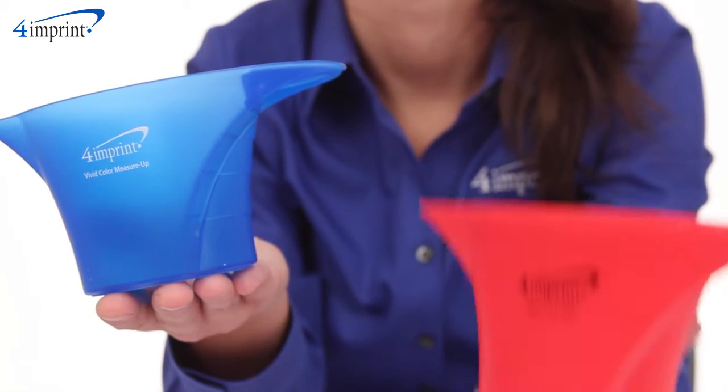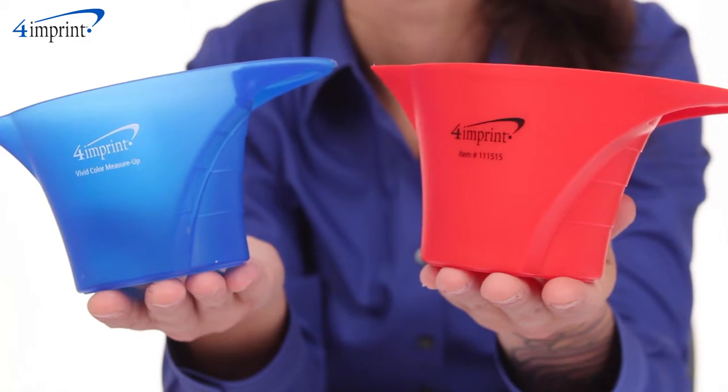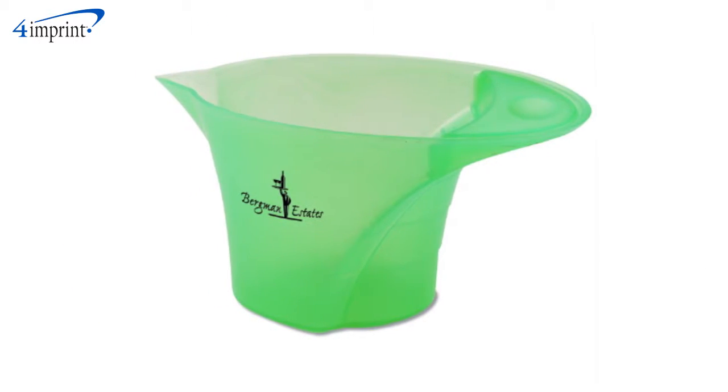Both sizes are available in a wide variety of translucent or opaque color options, and your price includes a one color imprint on the front, spout facing to the left.